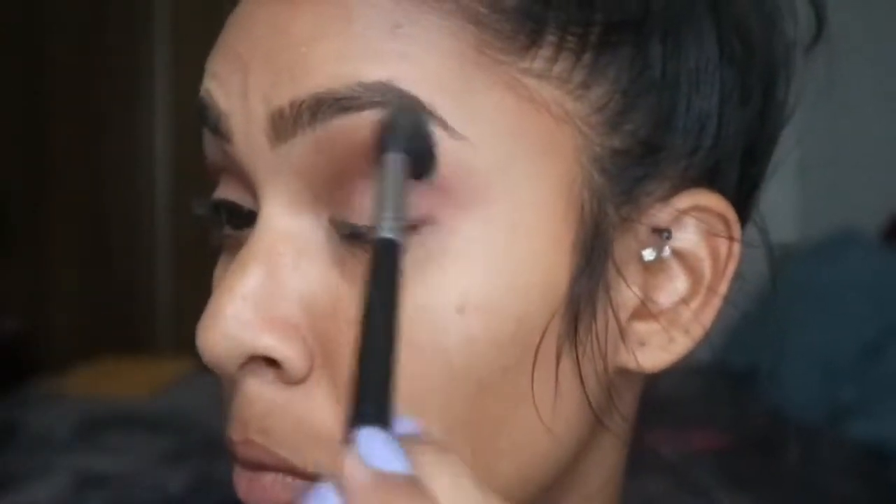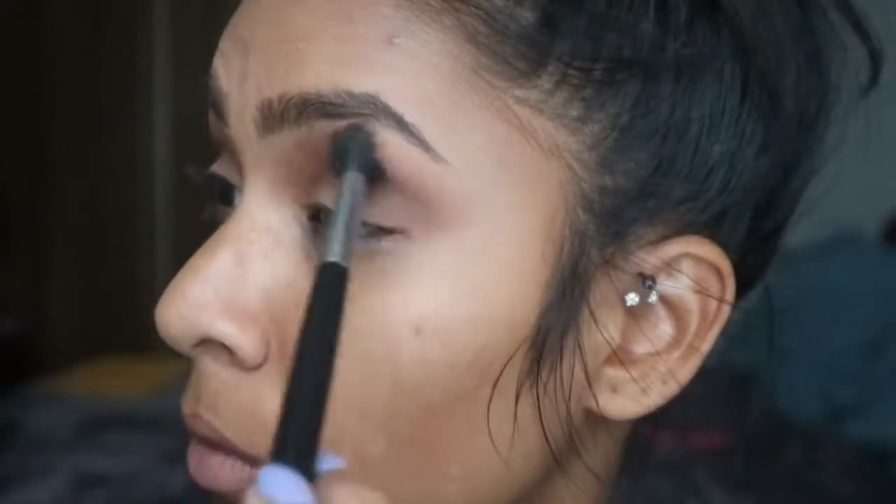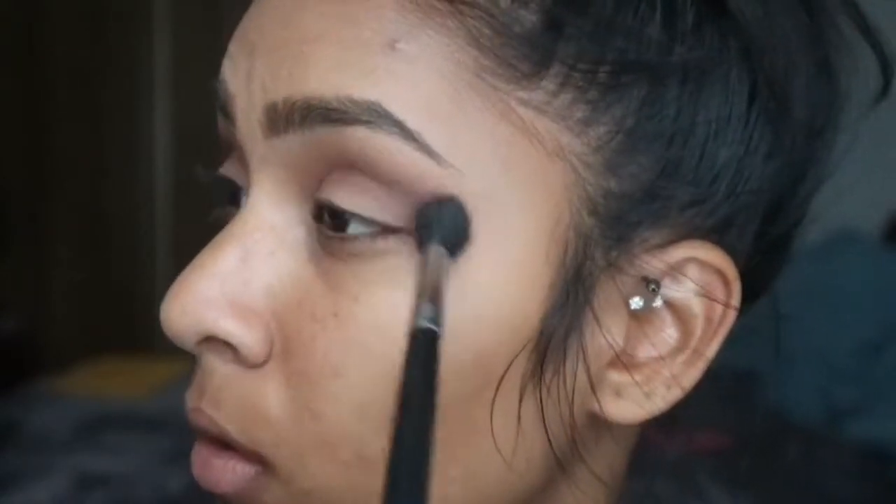Here I'm just using a blending brush and blending it out, making sure there are no harsh lines and making sure it all blends and melts together so it looks gradient and not harsh.